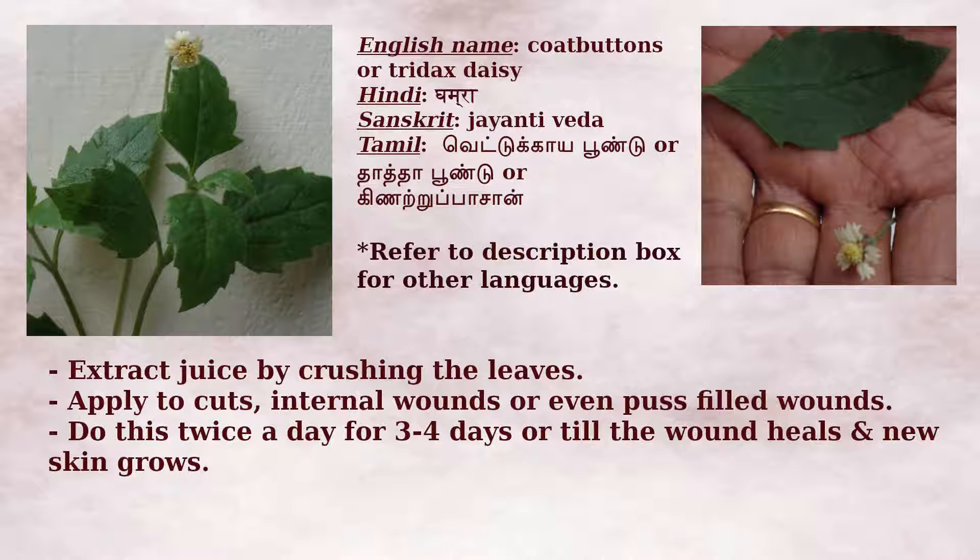A mild burning sensation will be experienced. Do this twice a day. Within 3-4 days, the wound will heal without leaving behind any scars and the new skin will grow. After applying the juice, keep the wound away from water. If that area becomes wet, pat it dry using some cotton.